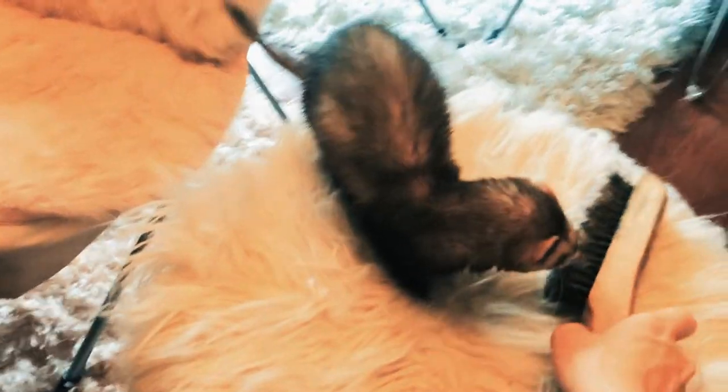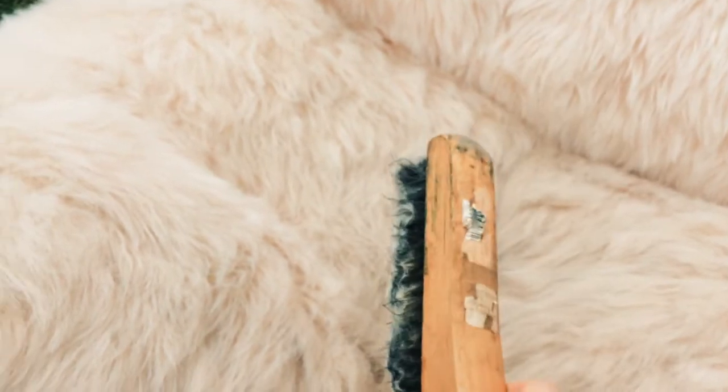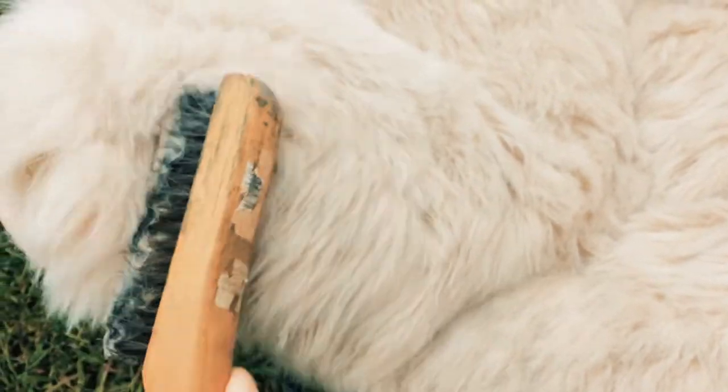Faux fur is so fabulous — even our furry friends agree — but the fur can become matted and soiled. Here's how I keep my furry furniture clean. I begin by brushing with a large wire brush. You can use a brush from the hardware store or a brush for dogs. I prefer the kind from the hardware store.